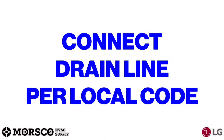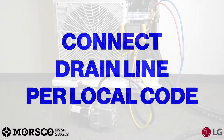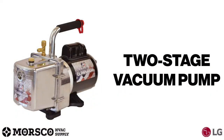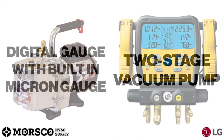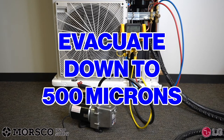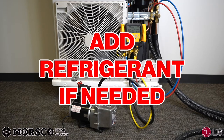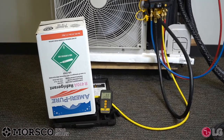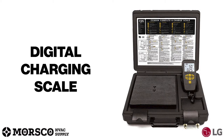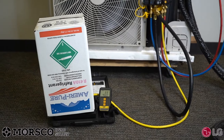At this point you can connect your drain line per local code. After confirming that your system has no leaks, release all the pressure and evacuate. Make sure you use a two-stage vacuum pump with a check valve — in this case our digital gauge has a built-in micron gauge. Evacuate down to 500 microns or less. After evacuating to 500 microns or less, you can add additional refrigerant if needed. Outdoor unit service valves remain closed while the trim charge is added. Always use a digital charging scale and refer to the model-specific submittal for charging details.